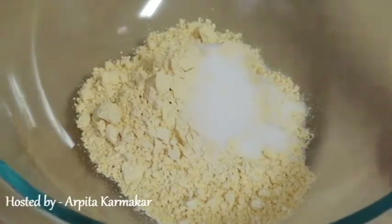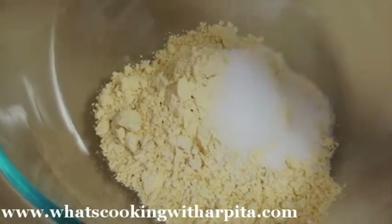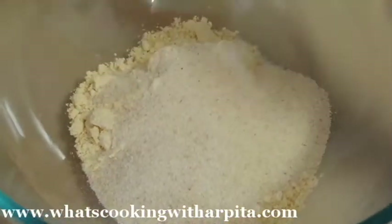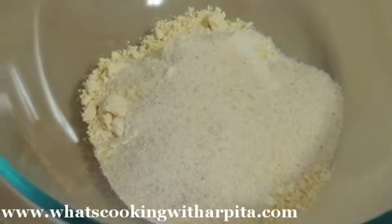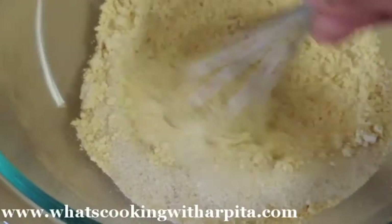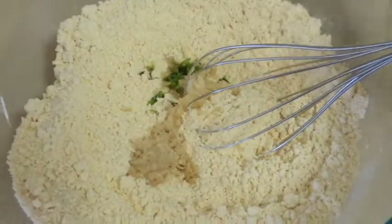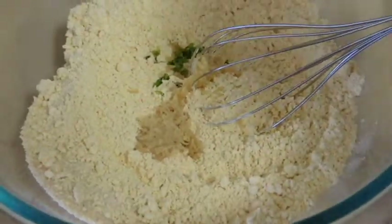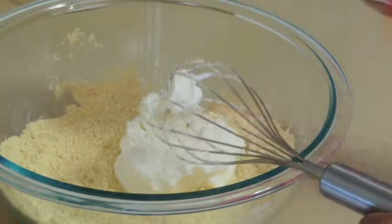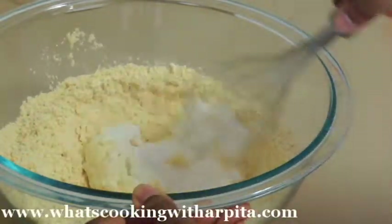In my besan I'm going to add salt, sugar, semolina or suji — just going to mix it up — then ginger and green chili, and yogurt or lemon juice. Make a lump-free batter with some water.